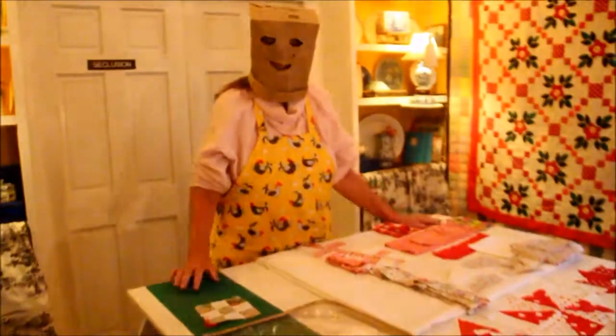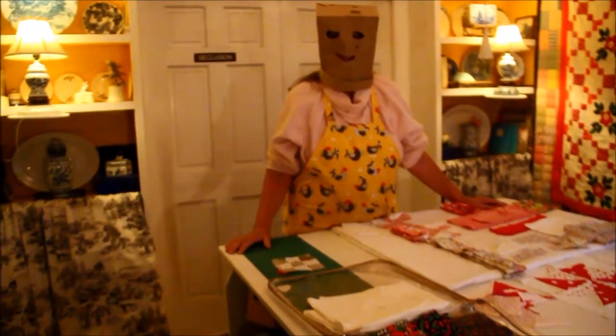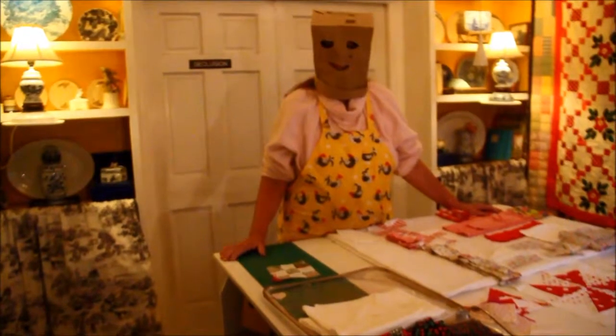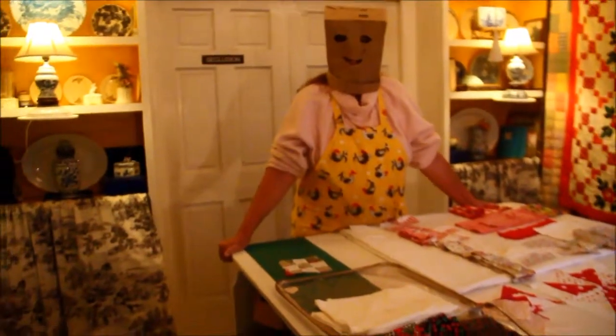Are you a frustrated quilt maker? Would you like to have a custom-built quilt table like this, made by Leroy Price out of three pieces of plywood, a couple of screws, and some wheels? For a slight nominal fee, you too can have a fabulous quilt table like this. Thank you. Now we're going to show off the table a little bit.